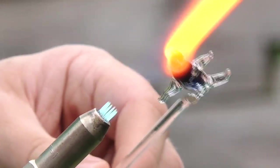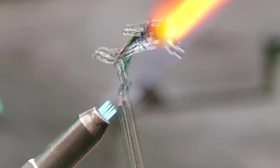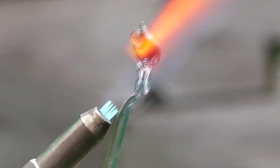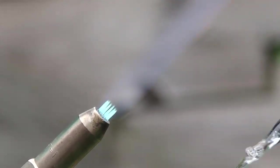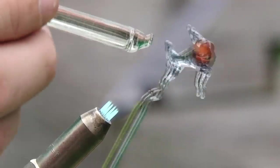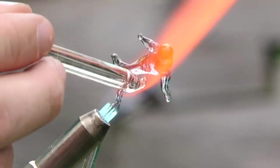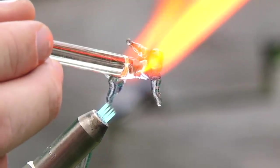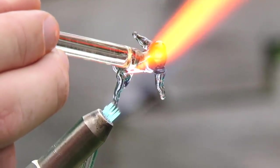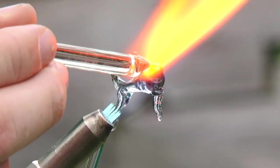Part of the trick of glass blowing is not to go too hot, too cold, too fast, or too slow. You really try to make it just right, because if you get it too hot it'll flow just like a liquid, and that's a problem.